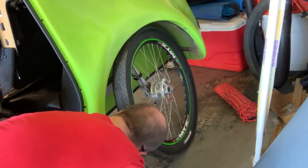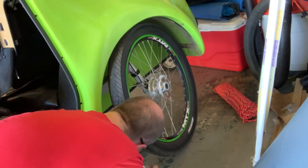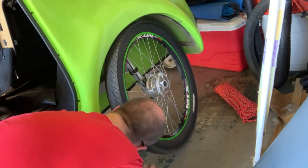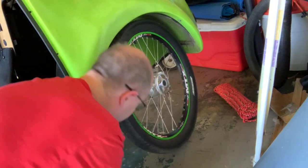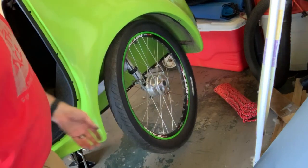It's always good if you can get home to deal with repairs so you have a nice clean dry garage to be in — clean as mine is, which is not very clean, but cleaner than being out on the road on my knees.